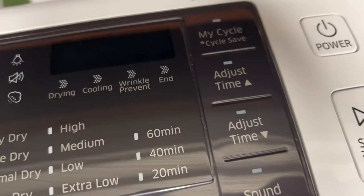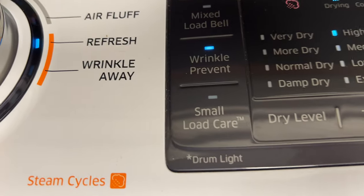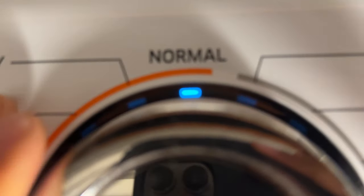So the first thing I'm going to do is turn it back on. Press the power button and it is now on. I'll keep it in normal mode — that's the safest place to keep it when you're drying.